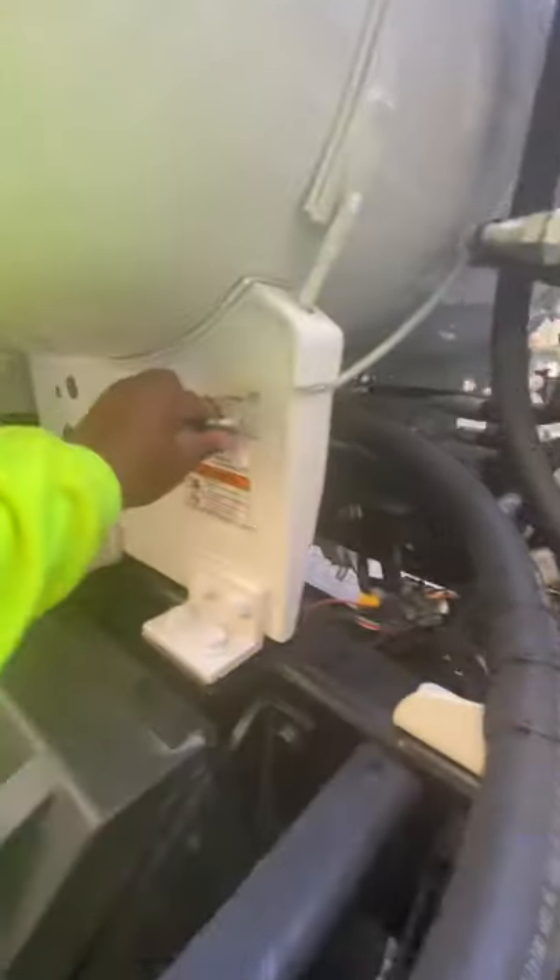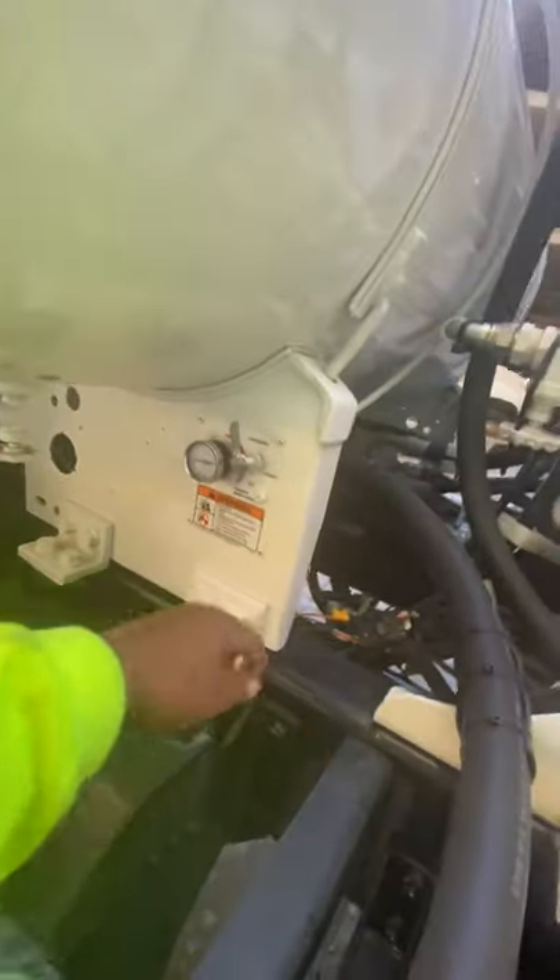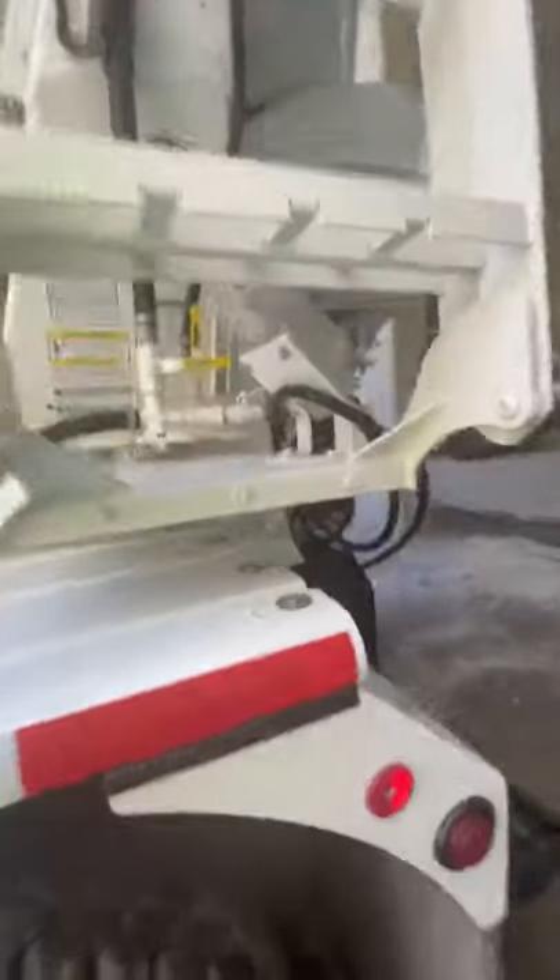First thing's first, cut this water off, make sure it's pressurized. See, he's winding the truck up — the motor just got louder and the drum is spinning faster.